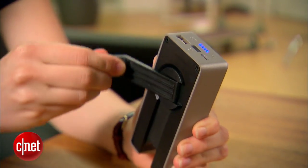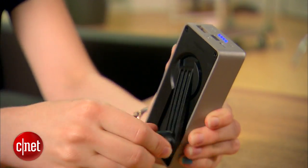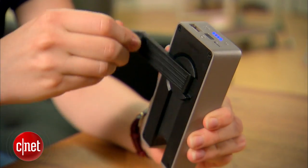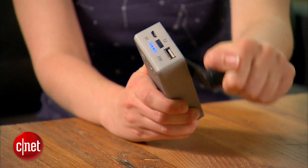The Boost Turbine's most noticeable feature is its hand crank. You need to rotate the crank about one or two revolutions per second to generate enough energy to charge the battery. Eton says that one minute of cranking will give you four minutes of talk time.